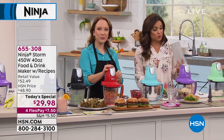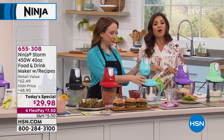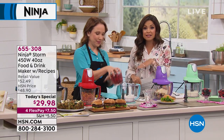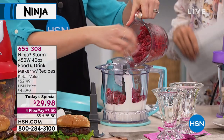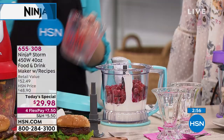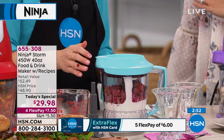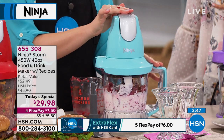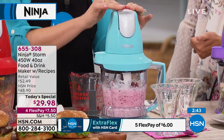If you use a flex payment, all that does is break up your costs into equal monthly installments. There's no interest, you don't sign up for anything — it's any major credit, debit, or PayPal. You get your item right away after that first payment. So quite literally, $7.50 will cover your shipping and tax on that first payment, then we send this to you right away and you can start cooking and pay that off over time.